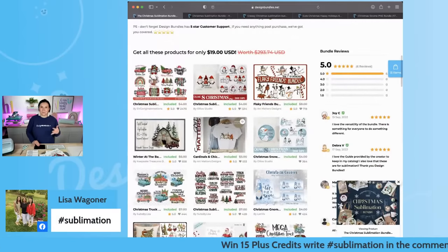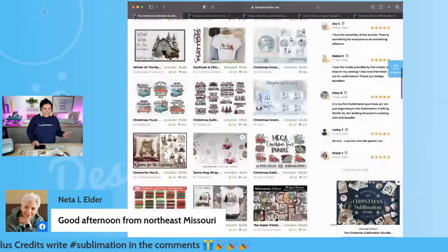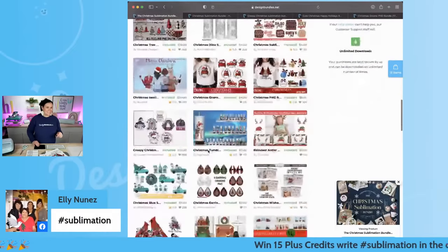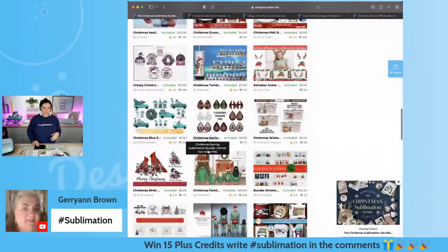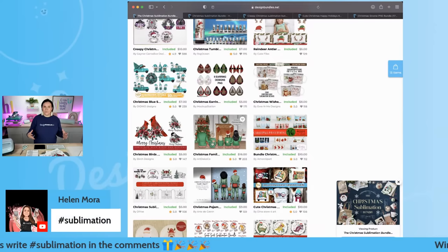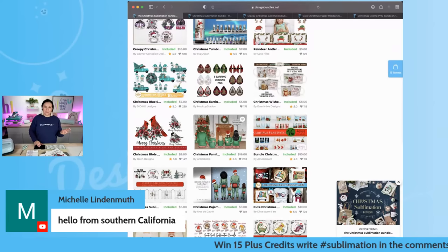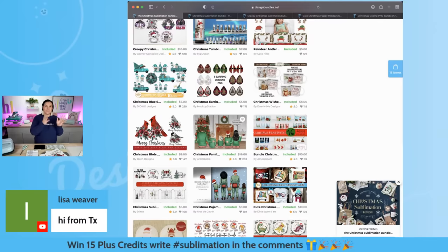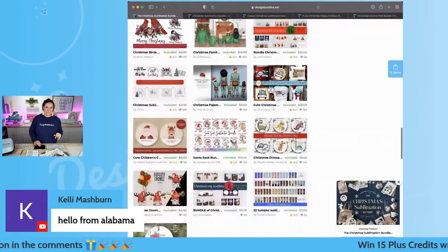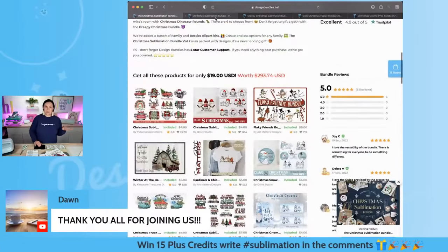You can even use these with print and cut with your Cricut as well. I'm going to scroll through and show you guys what's included — whether you guys are making t-shirts, coffee mugs, pillowcases, all sorts of fun stuff. I even made pajama pants for my daughters using these files, putting all of our pets with each one of our kids and their names on the back pocket. So stinking cute. Even got tumbler stuff — lots and lots of goodies.